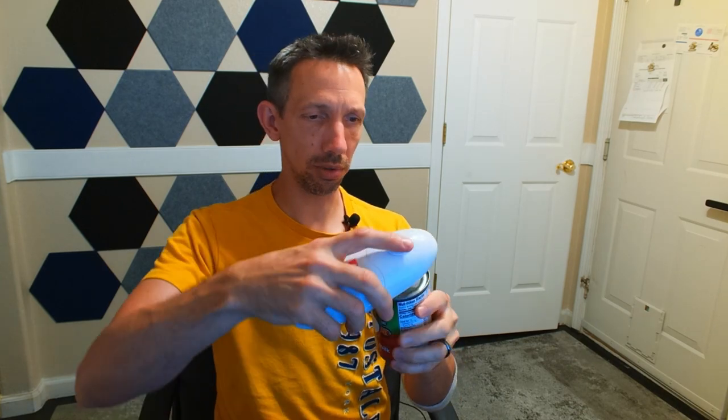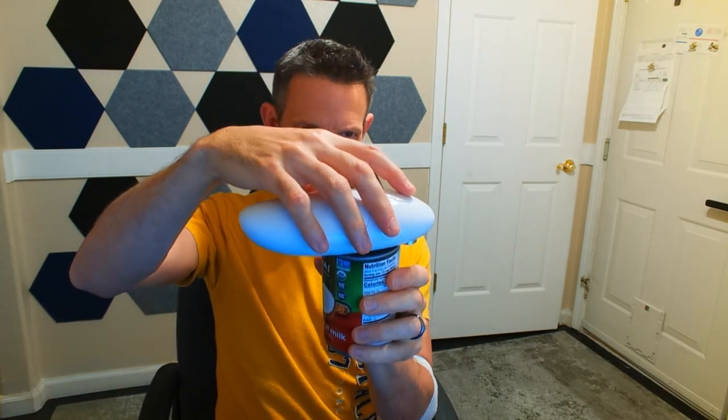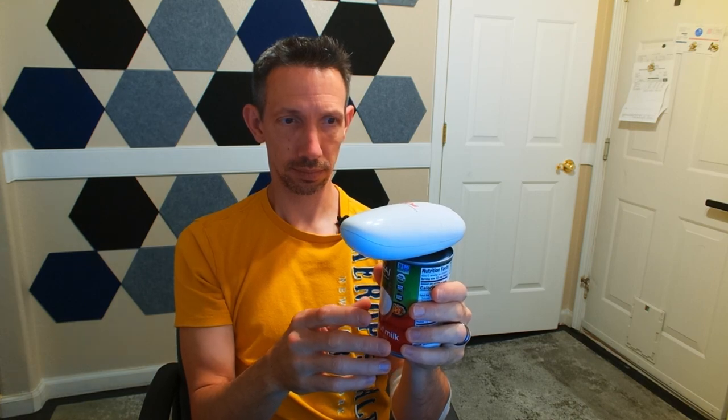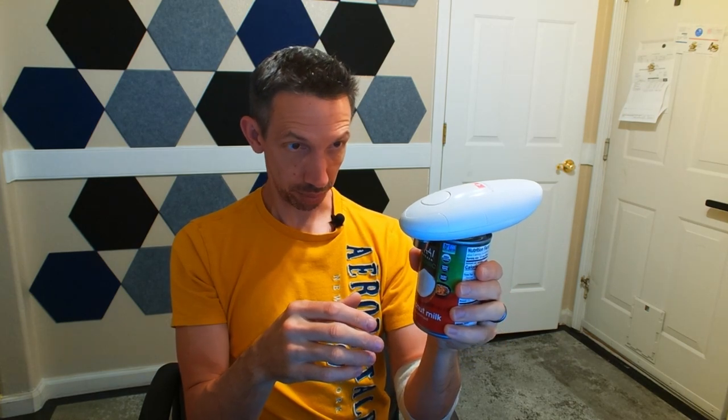Let's see, we got a can of coconut milk here. I think we just press and put it on here like this, and then I'm just going to press the button — here we go. I think it's working pretty good here.